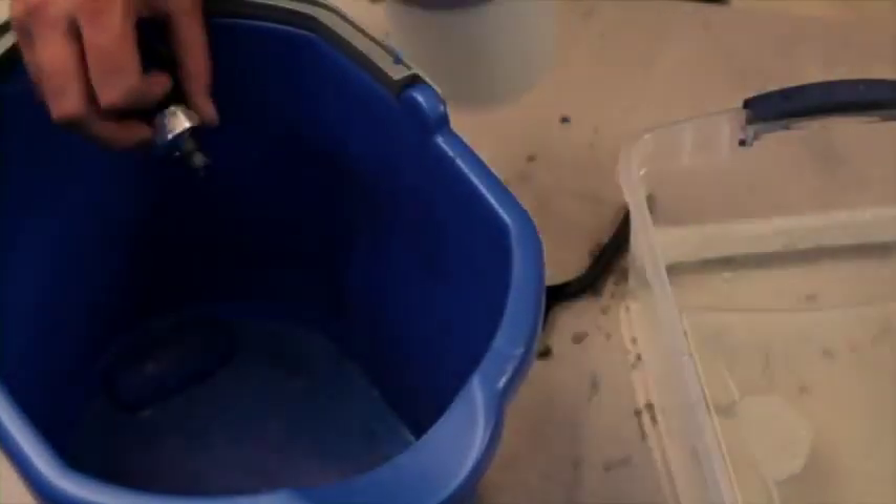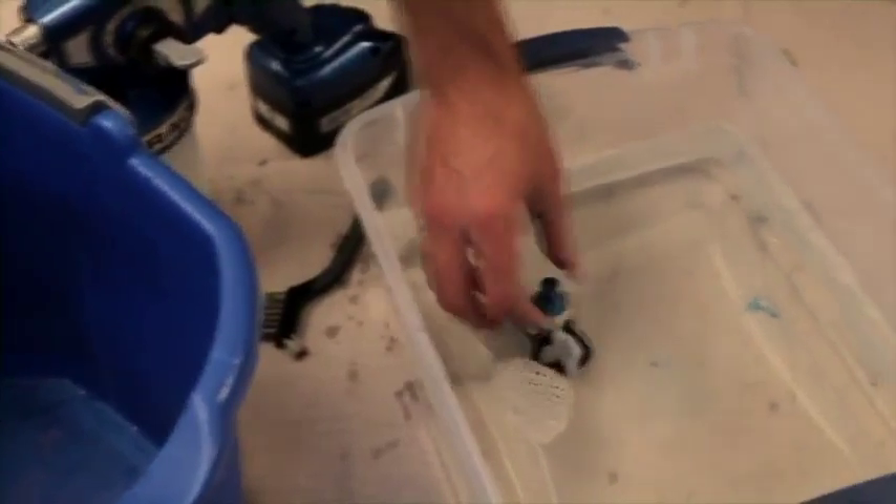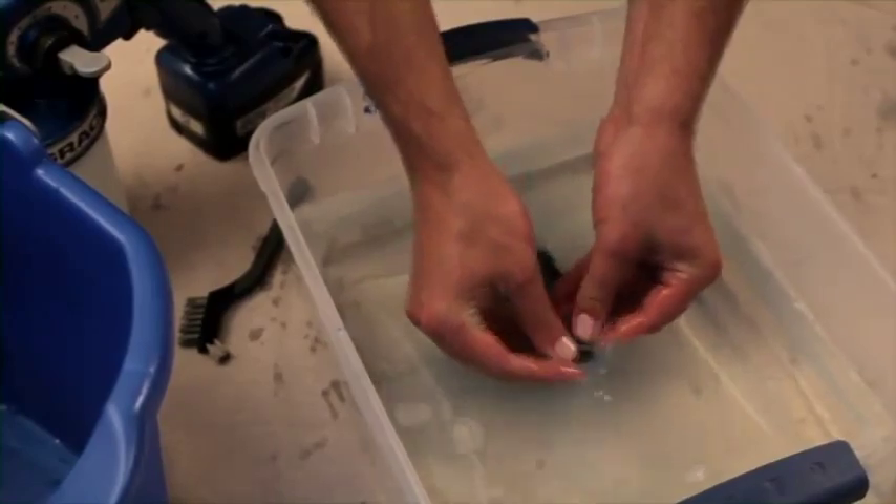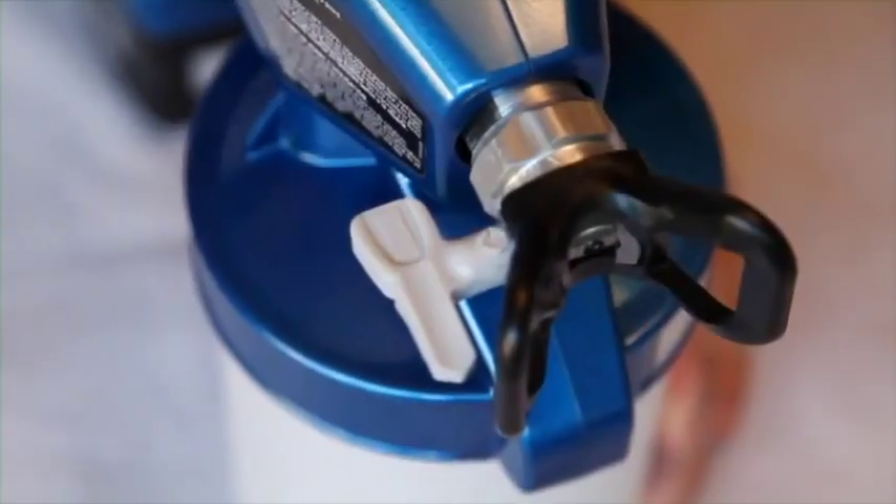If unclogging does not fix the problem, you may need to remove the tip and filter for further cleaning. After excessive wear, you may need to replace the tip assembly itself.